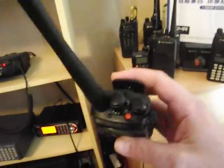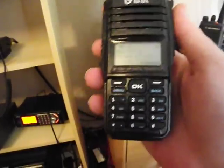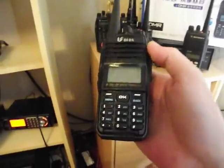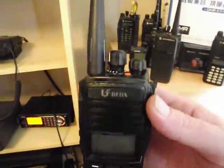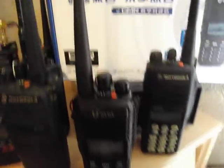We'll leave it with that for now. It's just a quick look at this fairly new BFDX DMR radio. More videos to come soon, but on first looks, very solid feeling radio. A little bit smaller than the DP-3400 and 600 series. Digital and analog. And not a bad radio at all.